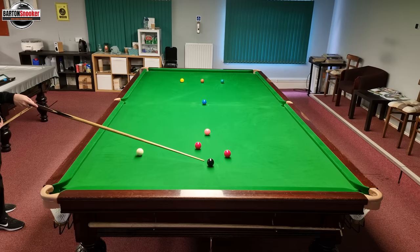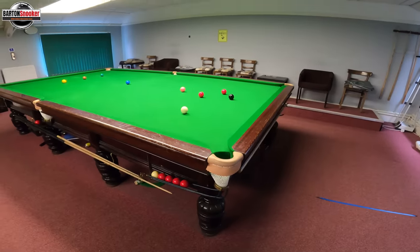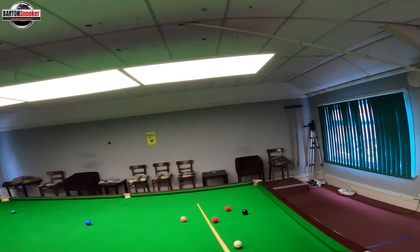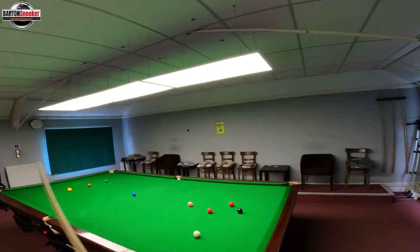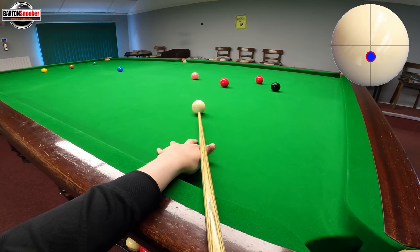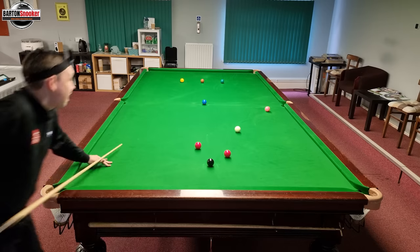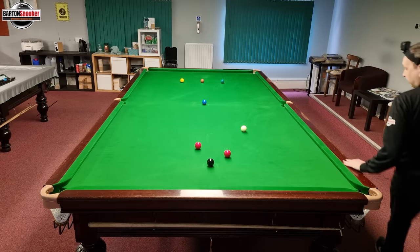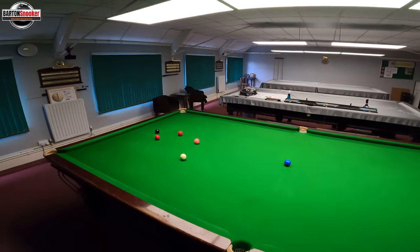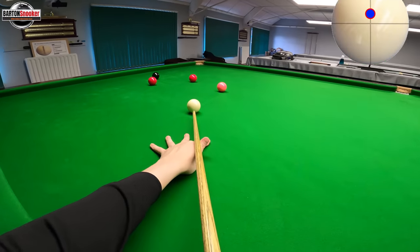I'm going to play a little stun screw to bring the white here, but I could actually take the pink — which is probably a better option. I can pop the pink and just run it through, leaving that red to the corner. A nice little drag shot to hold the white and let it run forward just a fraction for this red — just off straight so I can drop it in and try to leave myself on the black again.